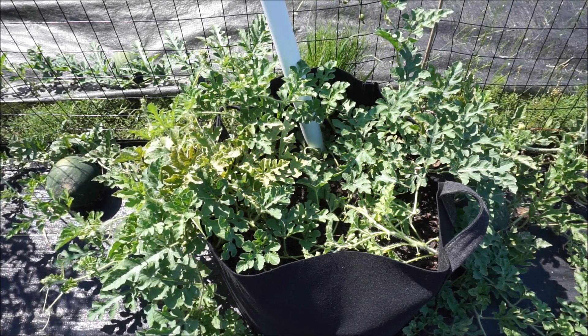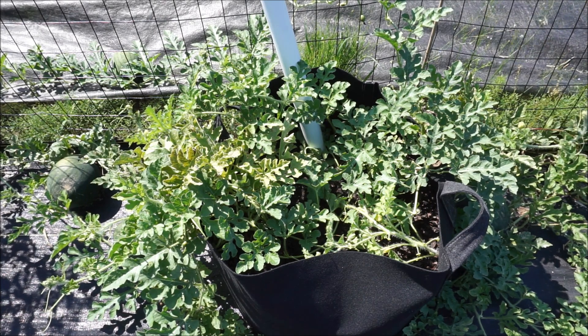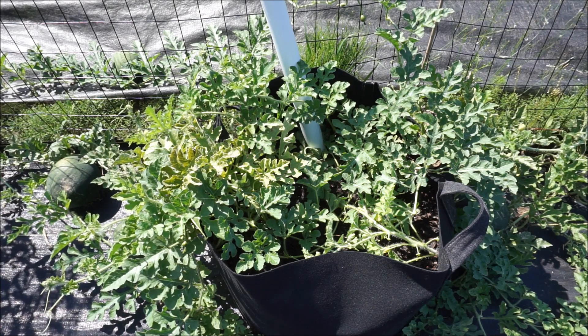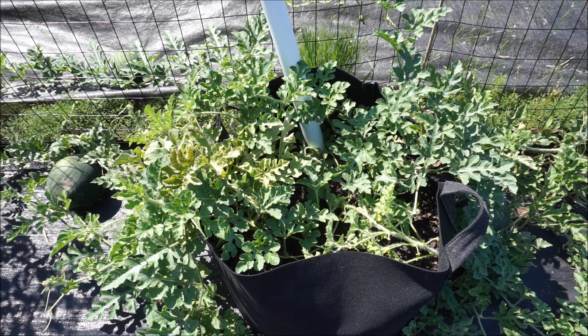Last year I experimented growing watermelon on a dirt hill to save some space — I'll link to that video above — but what I did was I took some fire brick, built a circle, dumped a few bags of topsoil and compost in the middle of the lawn, and put a couple of watermelon plants in that hill. The plants grew very well but there was a problem: the watermelon were sprawled out all over the lawn and getting absolutely ravaged by cucumber beetles. So I wanted to find a better way and improve on that.